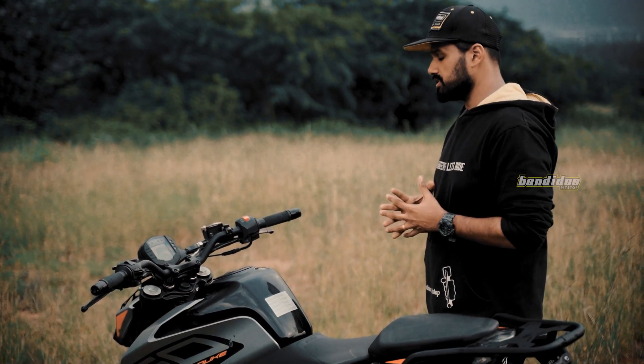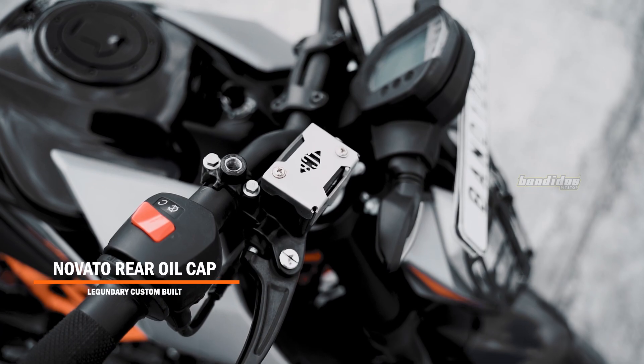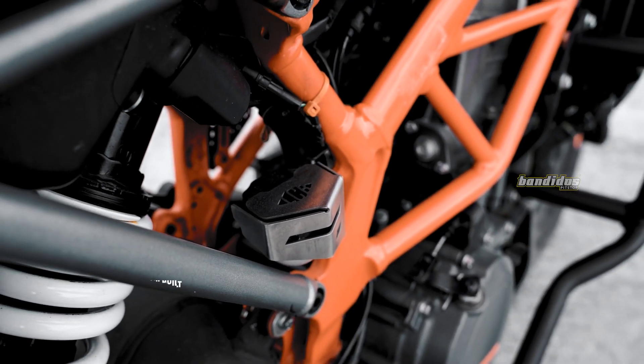Now let us get to the last product installed on this motorcycle — the reservoir guards. There are both front and back reservoir guards for this motorcycle and both have a glass bead finish and are made with stainless steel.